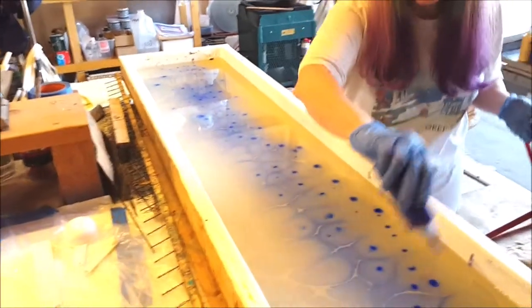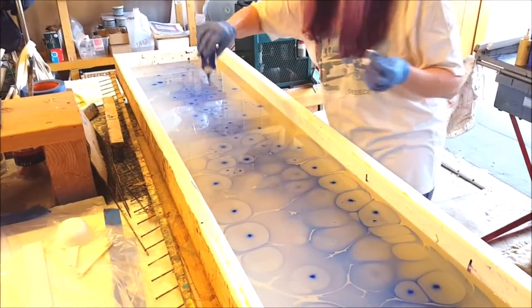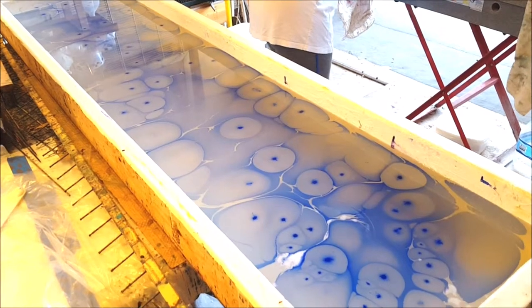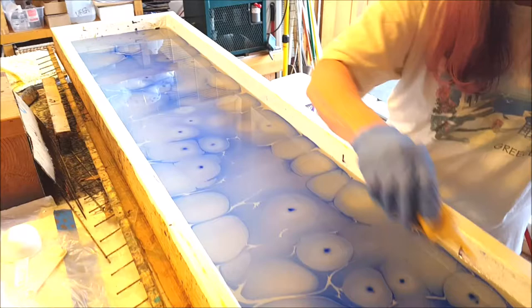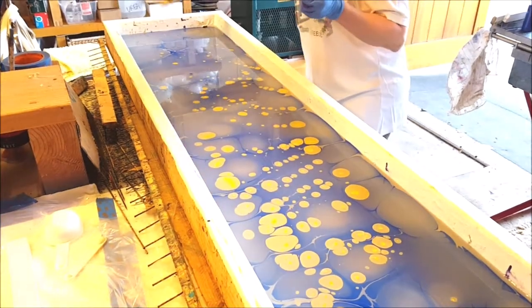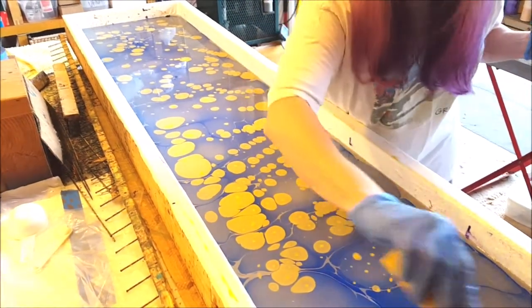As I keep adding colors, the previous colors will move apart to create room for the next colors I'm putting on. We're going to do a very colorful scarf today. Some colors react with one another and they're not very cooperative, but we're kind of winging this one today. I'm just going to fill this tray — this is going to be for a 72-inch scarf.